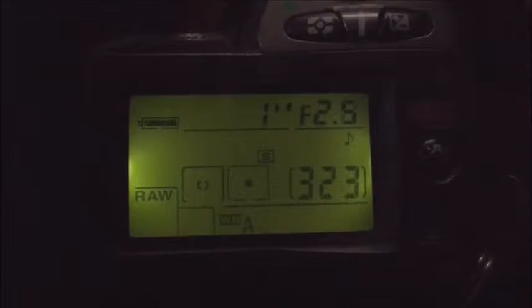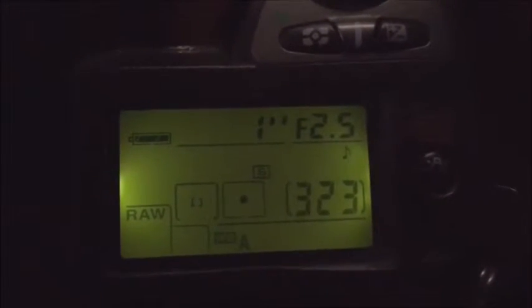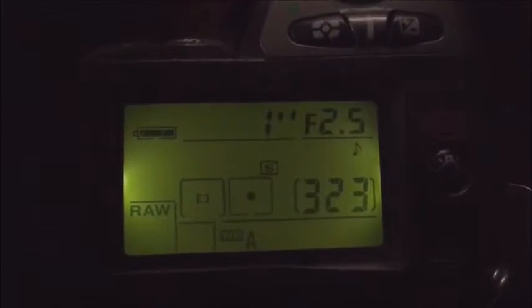Chip number three has a focal length of 105mm and an aperture range from f/5 to f/22. Look.